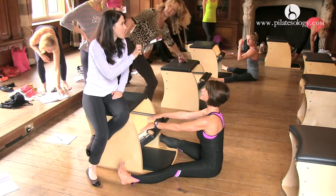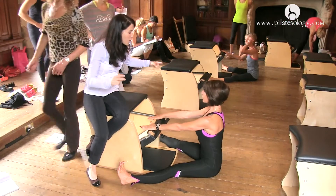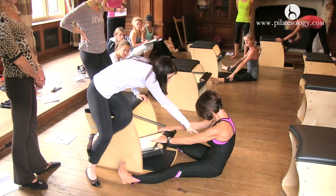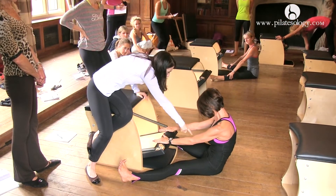She's just going to compress and slouch. So now, Elena, I want you to lift up and keep it. Now pull your powerhouse back and roll back. Scoop back. And come back up.